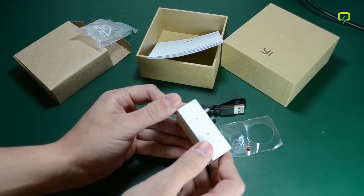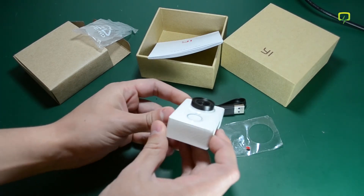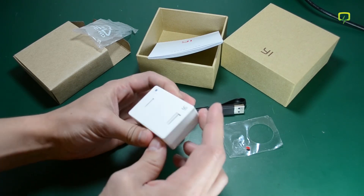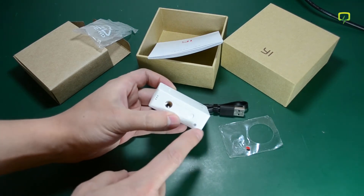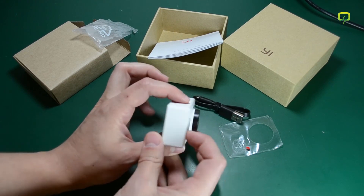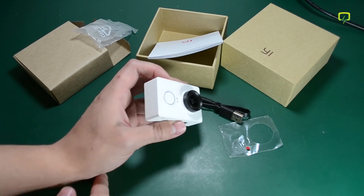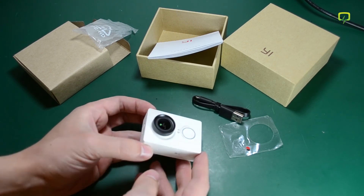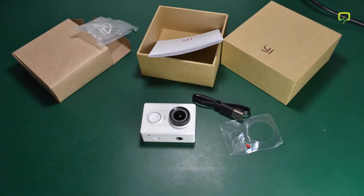The camera looks and feels very good — it's not like other Chinese products. You get a tripod mount on the bottom, and from what I can see it has LEDs on almost all sides: on the bottom, left, back, top, and front. The right side is the only one that escaped LED lighting in this design. It's quite compact and looks really nice in the white variant.